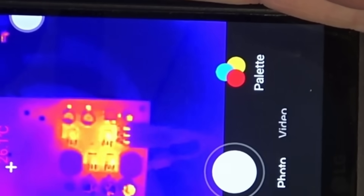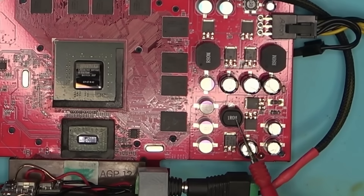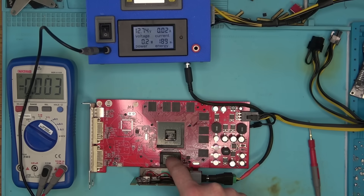Looks like most of the MOSFETs are working very hard, and the reason for that is likely the short on this coil and these two, which I'm guessing are linked to the core and the chip at the bottom, as well as the memory.